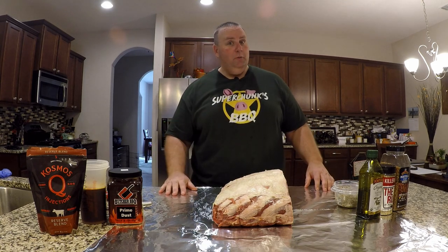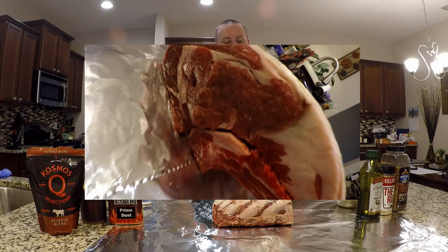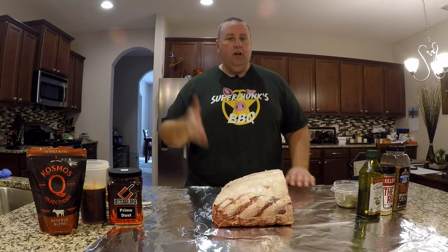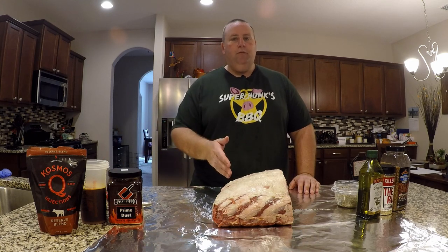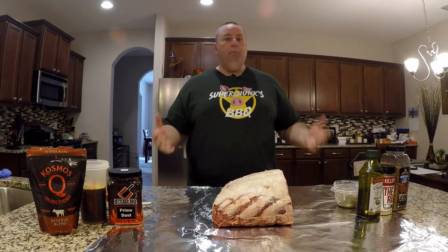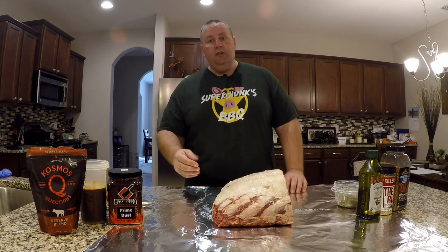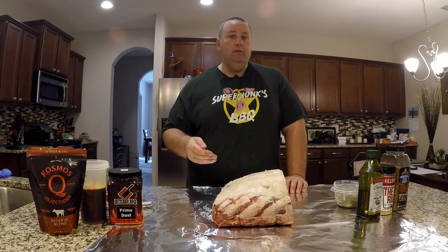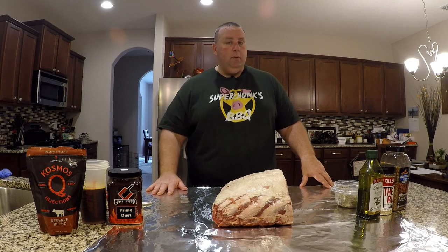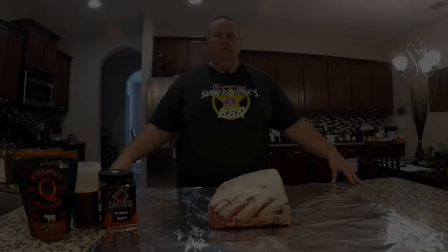Welcome back to another edition of Cooking with Chunk. Today we're doing some prime rib - got a three-bone roast from Sam's. They were running a sale so I bought a seven-bone roast and cut it in half: a three-bone and a four-bone. Today we're doing the three-bone, saving the four-bone for another day. Prime rib is basically a bone-in ribeye - those big cowboy steaks with that delicious marbled meat and wonderful spinalis. We're going to season it up, throw it on the Yoder, and get a beautiful medium rare.